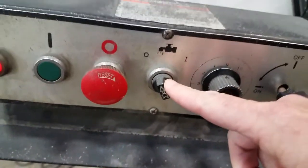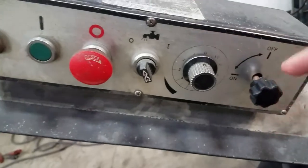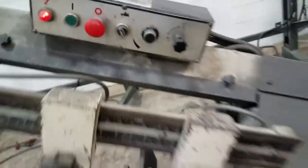You can note here there's the pump switch, on and off — there's just nothing in the reservoir right now. This selector lets you dial in how fast you want the saw to come down, how much pressure, and this is on/off for down.